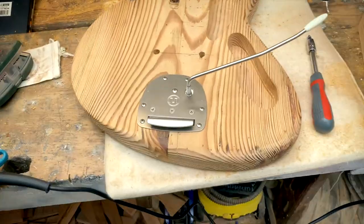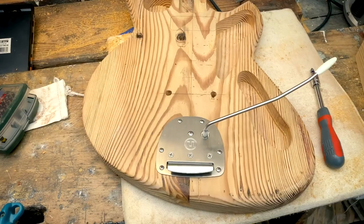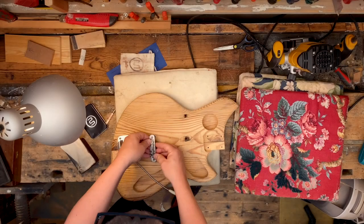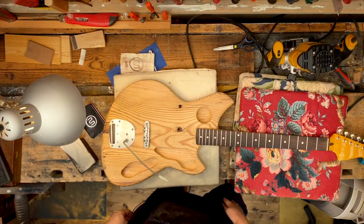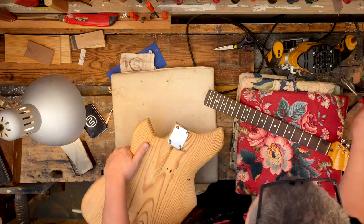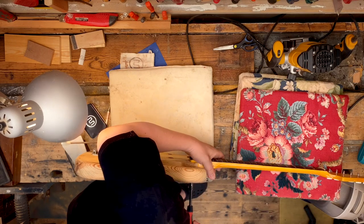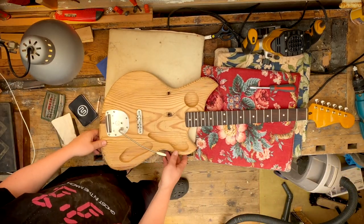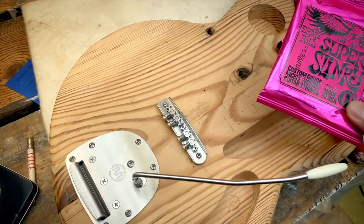That looks nice! So I'll put the bridge on and the neck on. It looks good, but does it work? The plan is to put on some Ernie Ball 9 gauge strings right here and see how the guitar behaves.